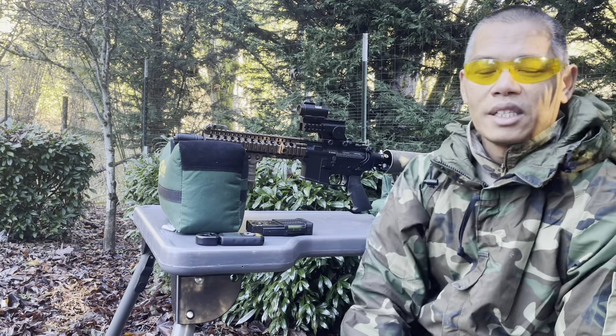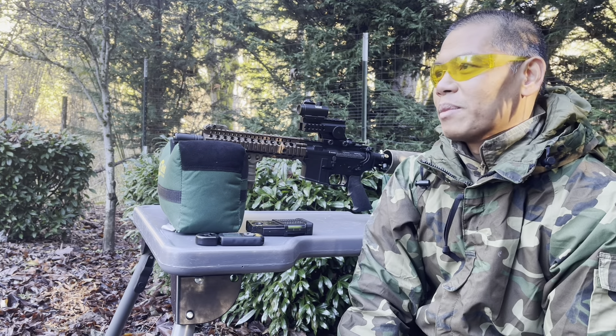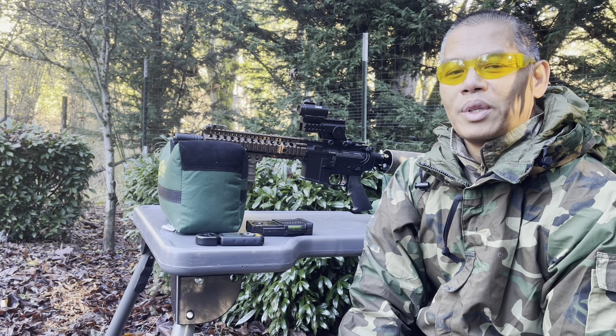I have a target out there at 60 yards. I'll give you guys my 5-shot group, and then we'll do the after-action report.